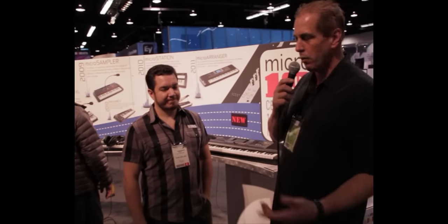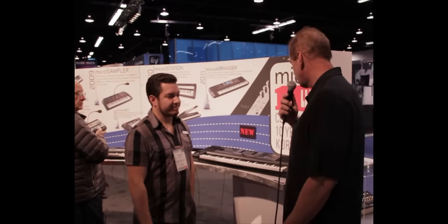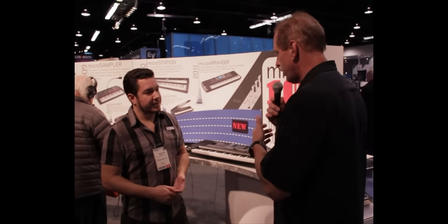This is Ron with Musician News. We're at the Winter NAMM 2012, and I'm at the Korg booth with Rich Formandoni. We're going to talk about their pretty new Micro-Arranger, which is kind of geared around beginning and intermediate players. Can you tell us a little bit about it?